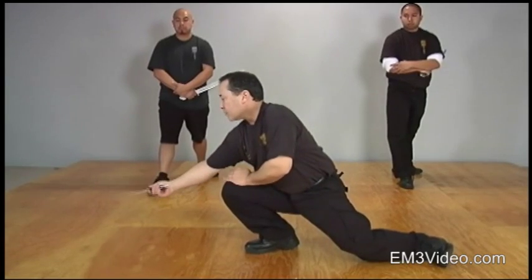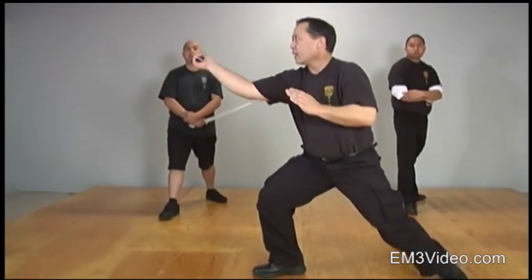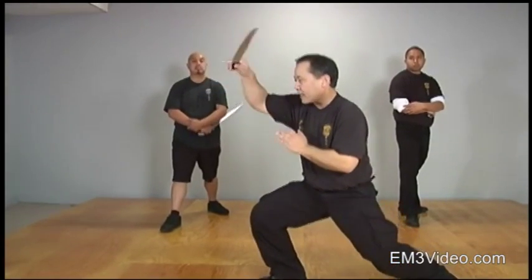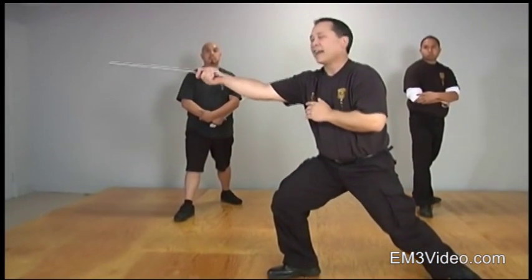Horizontal ankle strike on the bottom. I'm going to circle to the head and strike. I'm going to come back down, circle, hit the ankle, circle, hit the head.